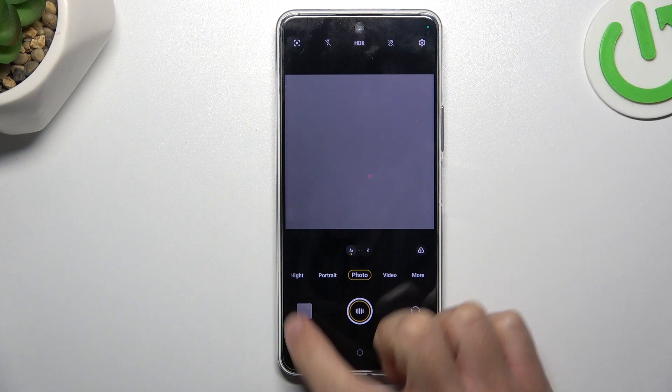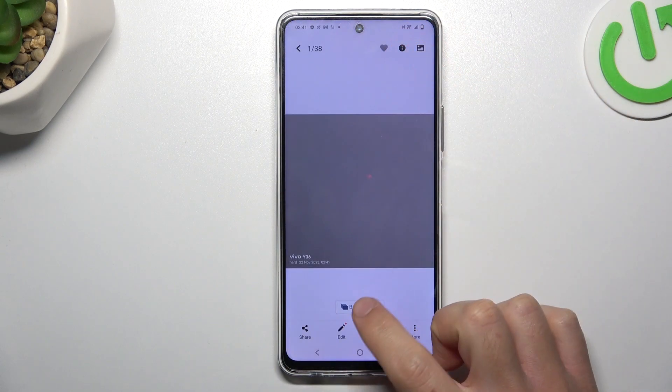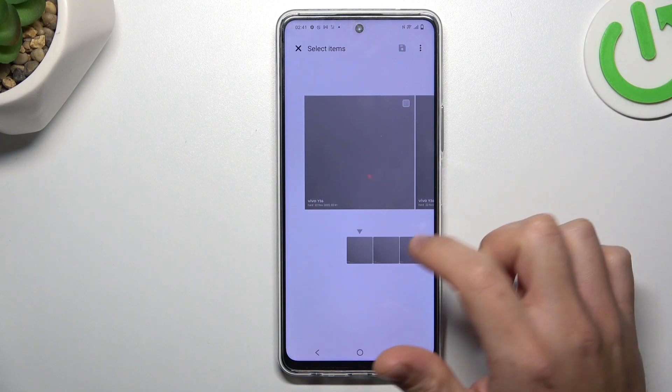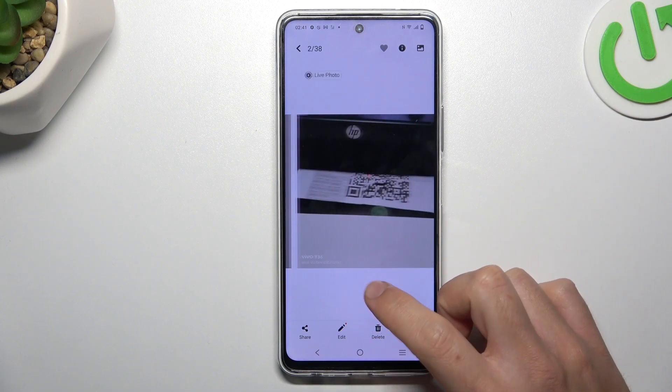As you can see we took 11 photos. If you need to pick the best one, open it in the gallery, click on the burst shot photos icon and select your best shot. Now click on the save icon, and this is the way how you can do it.